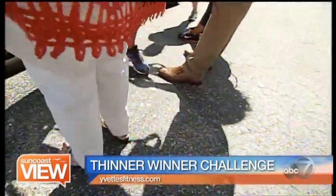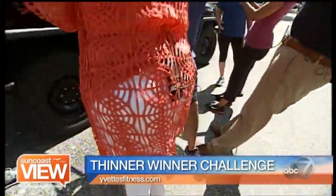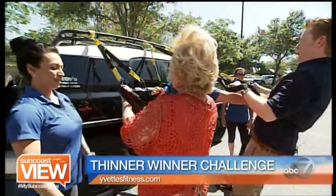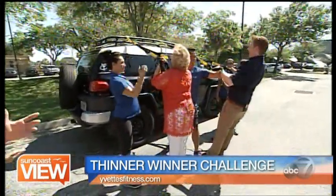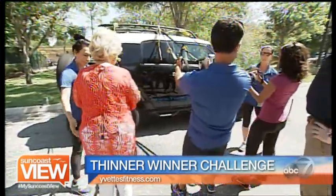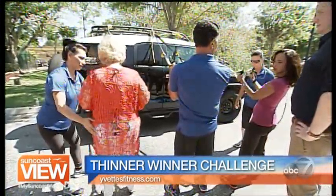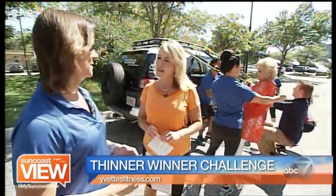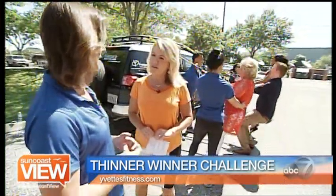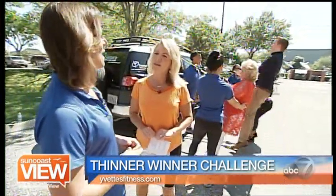Part of getting ready for summer is getting our bodies in shape, and there are some great and creative ways to do so even during the often quiet summer season. I've got Yvette here from Yvette's Health and Fitness, Yvette Bernowski, and she has brought with us her macked-out truck with TRX on it. We're going to talk about something you're doing for the community called a Thinner Winner Challenge.